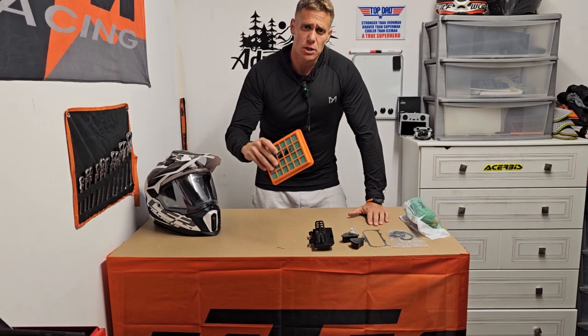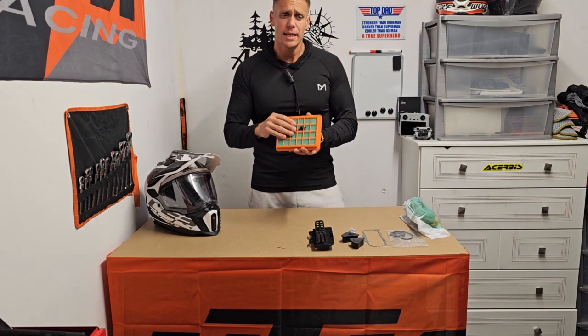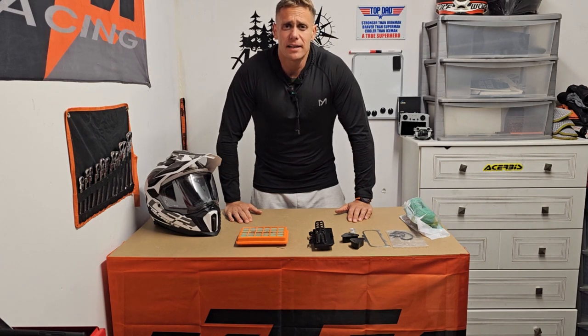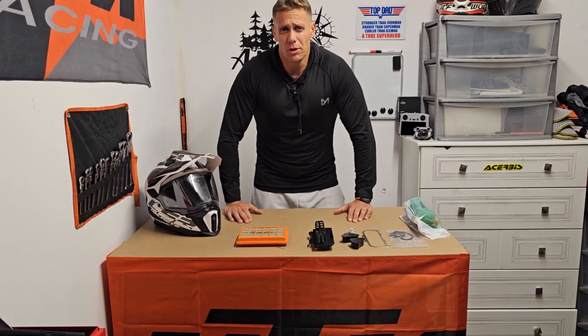As part of the kit you're going to get the Twin Air air filter itself, already comes in the case ready to go so it's plug and play. We're going to remove the current paper filter. There's probably nothing wrong with the current setup — KTM tests our bikes rigorously — however, due to the aggressive nature of the off-road riding I do, I just don't have the confidence in it. Being in Scotland I get four seasons in one day: dusty, muddy, wet — I want the best protection for the bike.